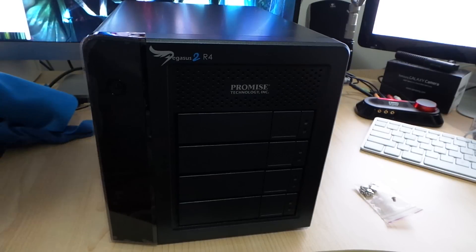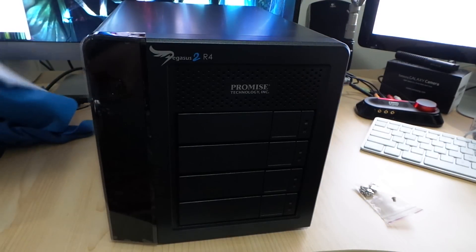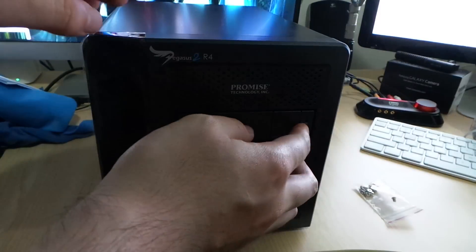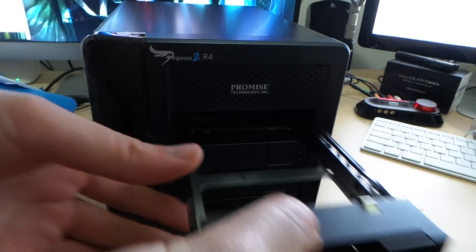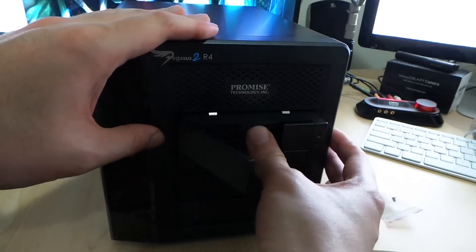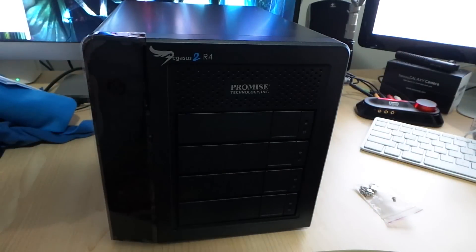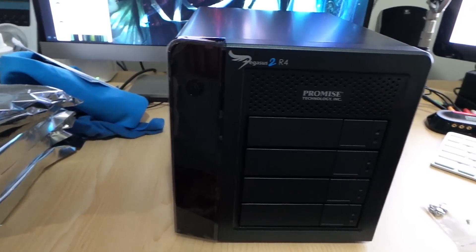To get the drive bays out, all you have to do is push and pull. These are the hard drives I'm going to put in — a few Toshiba two-terabyte drives and a four-terabyte Seagate. To get your drives in, you pull back, pull the drives out — they're hot-swappable trays. Screw in your hard drives, put them straight back in, press down, and it snaps into place. Really easy and very good to use.